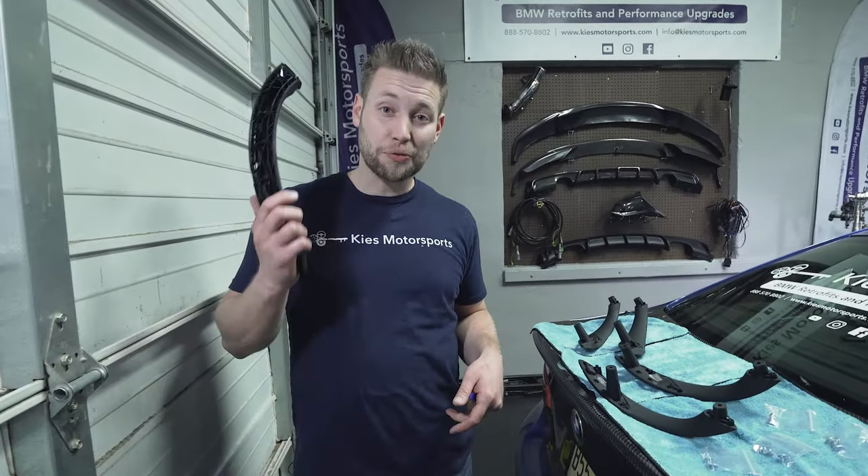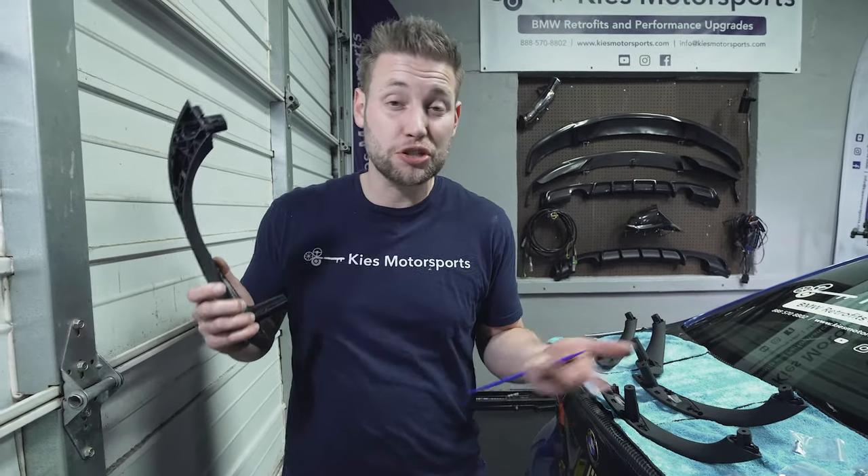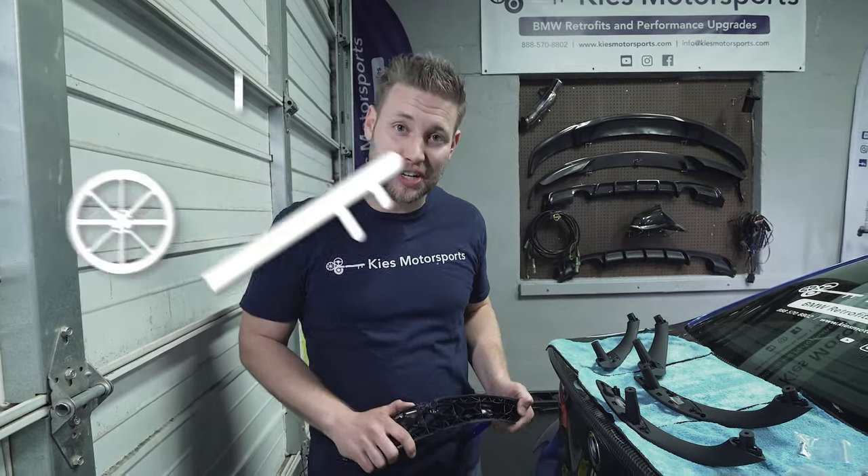As many of you know, older BMWs suffer with a little problem where the rubber on the handles gets sticky and nasty and just deteriorates. It's gross. Well, bad news today — it's affecting the F30, but the good news is we're going to show you how to fix it.